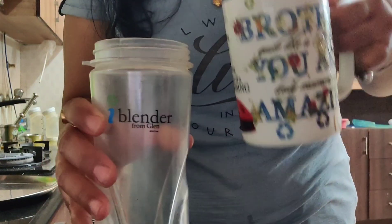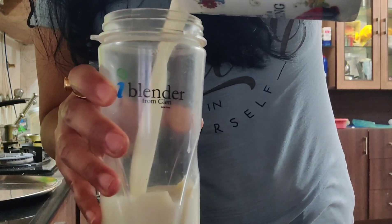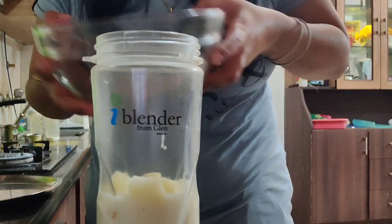It is good also. You can use any milk. It is better to use double-toned milk if you are taking it for weight loss. And for children, it is also light and good.